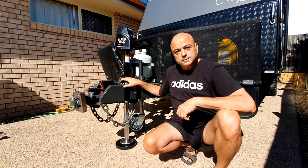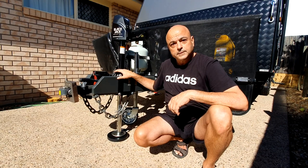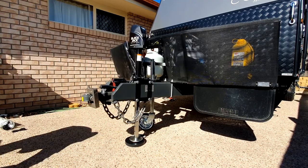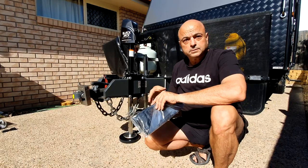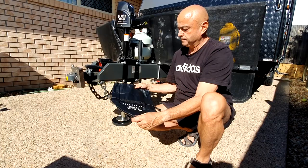We can just put the jockey wheel away and never use it again. If you're interested in a Blackjack, contact Titan RV — they're so good to deal with. It looks like a good bit of kit, pretty sturdy. We'll give you guys an honest review over the months and years to come. You also get a cover for the top — an all-weather cover to protect it from sun and the elements.